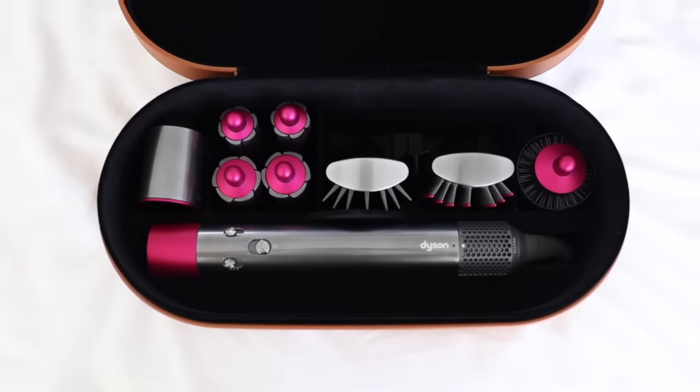Hello everyone, I'm back with what might just be my most highly requested video ever, and I'm so excited because today's video is in partnership with Dyson. They're relaunching their highly sought after, super popular, award-winning Airwrap Styler.